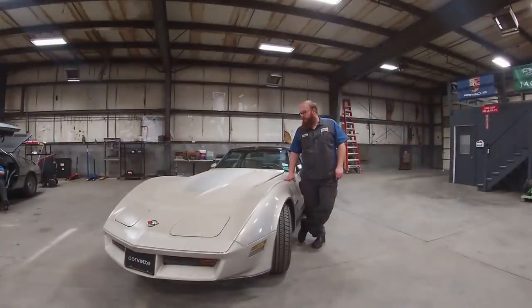This old girl still got some pep. I had goosed it a little bit and did a miniature burnout there for you in my shop. Still got pretty good power to it.